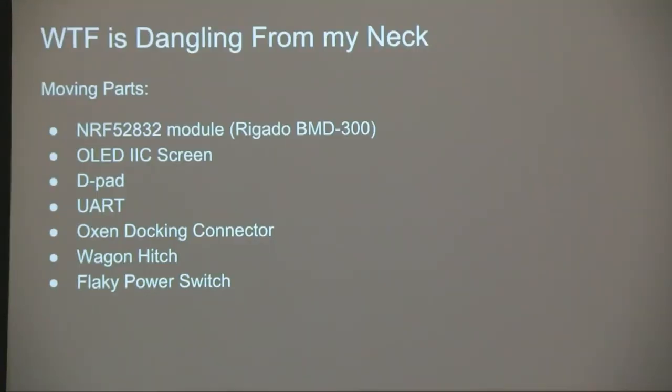We have badges! Oh my God, they fucking work — that's amazing. I really didn't think that was going to happen. You can direct most of your complaints to me. So, what is on the badge? On the back, for those of you who have a badge and are playing along at home, is an NRF52A32 module — it's a Regato BMD 300. These are really neat, tiny little BLE modules with a Cortex-M4 inside. They're really low power, and so small you can actually embed them inside of an RSI secure ID token — but that's a different talk.